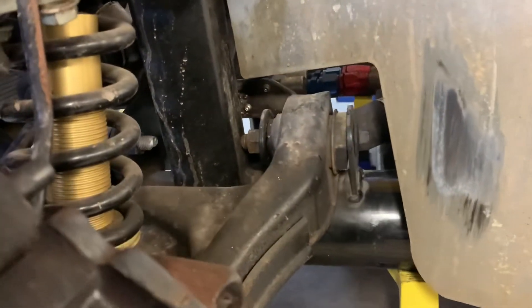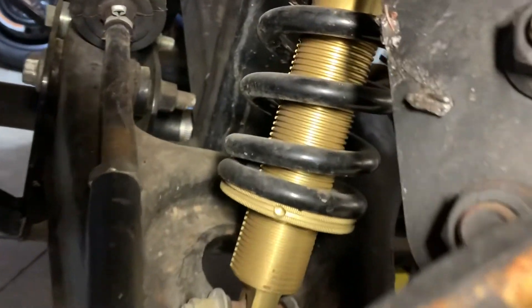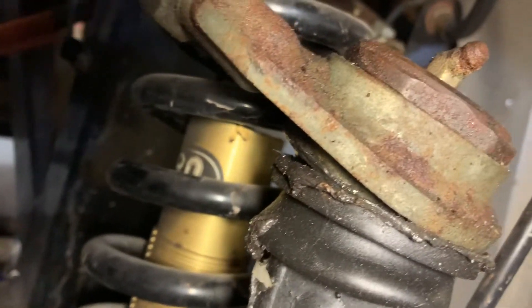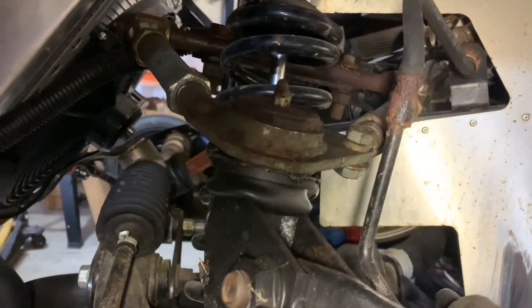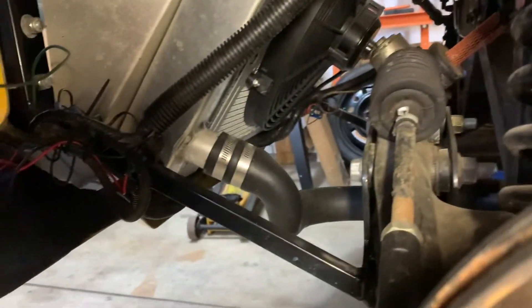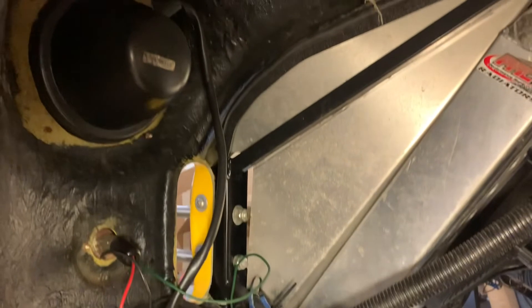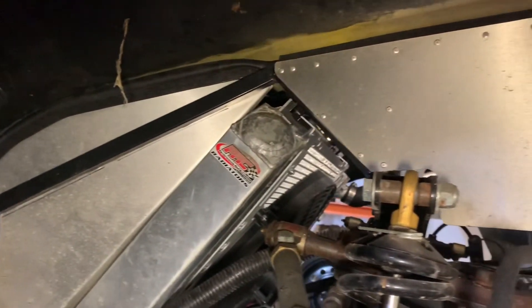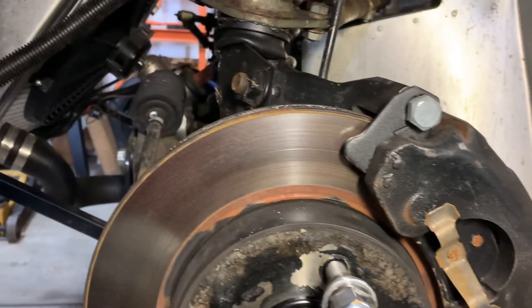Another view — you can see the stock control arms being used and they were modified. It does have what the previous owner called upgraded coilovers, though I'm not sure exactly what they are — I have to look into it; there's a label on here. It does have the adjustable upper to match with the stock lowers. Going back to what I was saying about wiring, I want to loom all this stuff up on both sides and clean it up to make it look a little nicer. So a little view inside the wheel well just to see what I've got going on and what I'll be working with as time goes on with this car. Please like and subscribe — there's going to be a lot more to come. Have a great day.